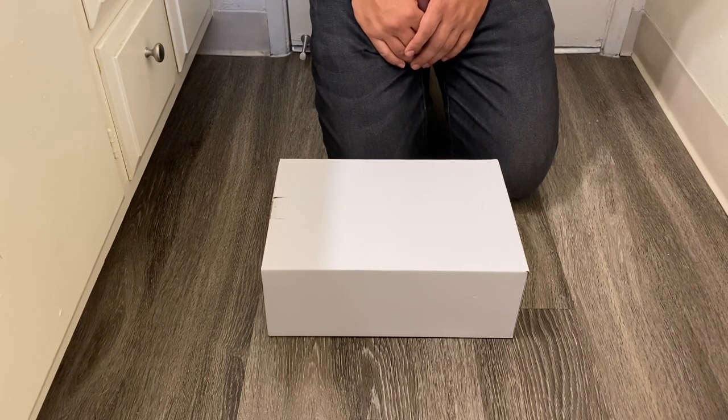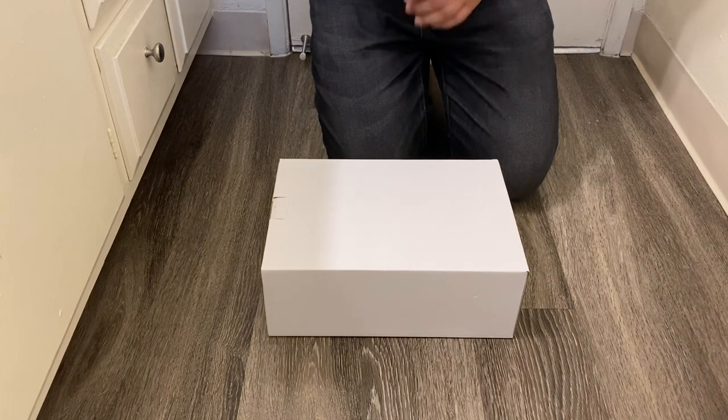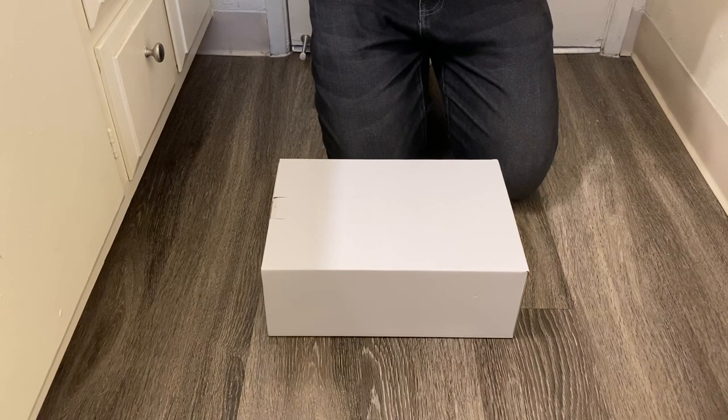Hey guys, welcome back to my channel. I'm going to do another review on a highly anticipated shoe. A lot of you guys have probably seen this shoe going around — the release date is projected to be November. So let me get right into it. This is going to be the Travis Scott Air Force One Cactus Jack.